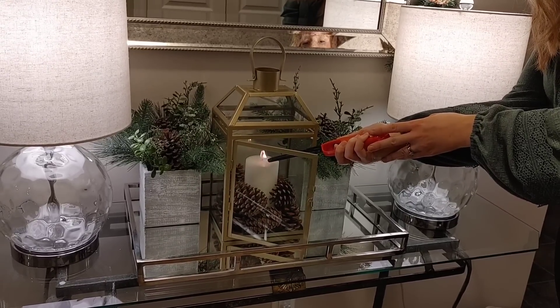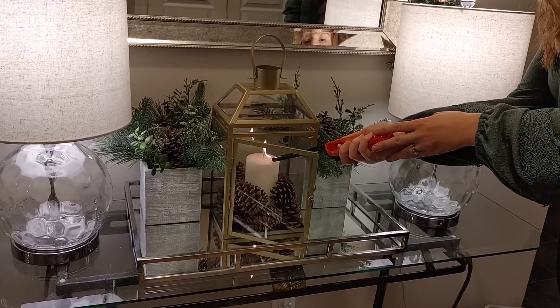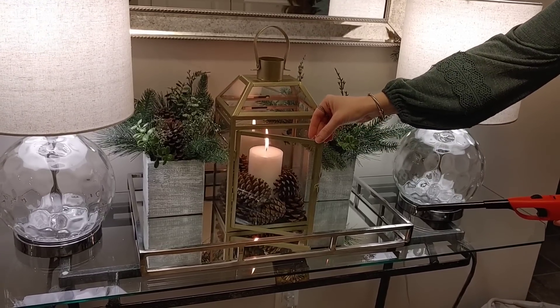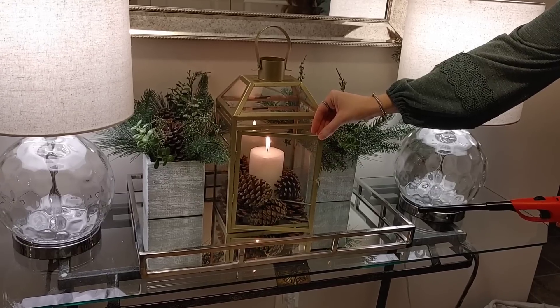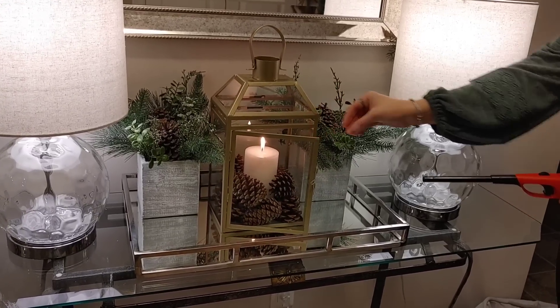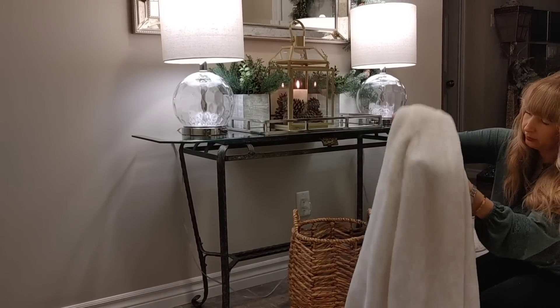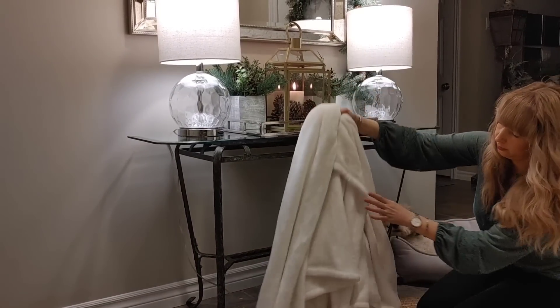I'm going to light the candle now. I like to have a nice cozy space and I feel like candles bring so much warmth and coziness. It's just nice in the entryway for when guests come over to have a welcoming space.